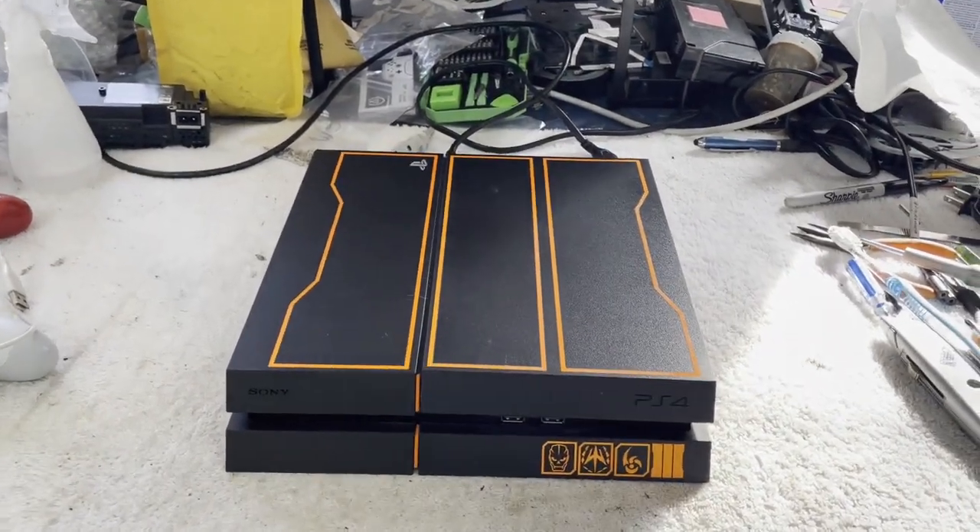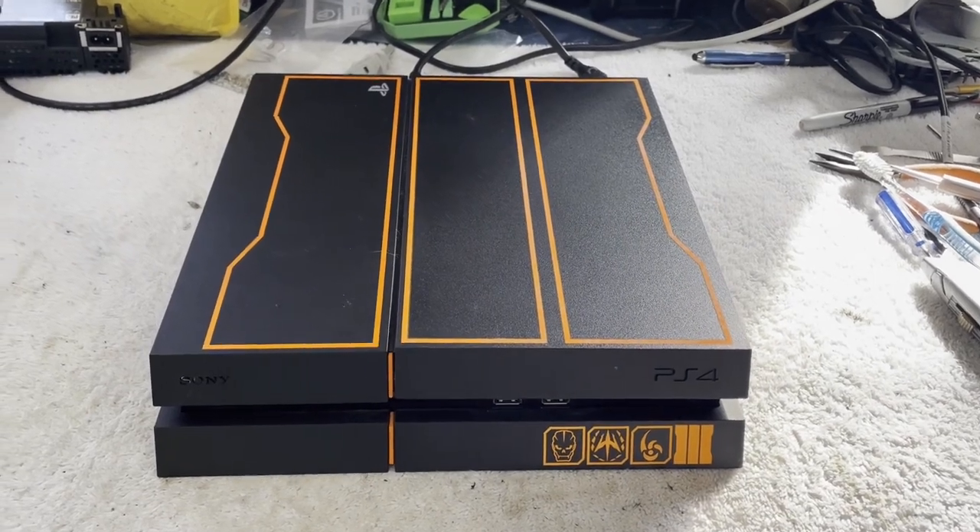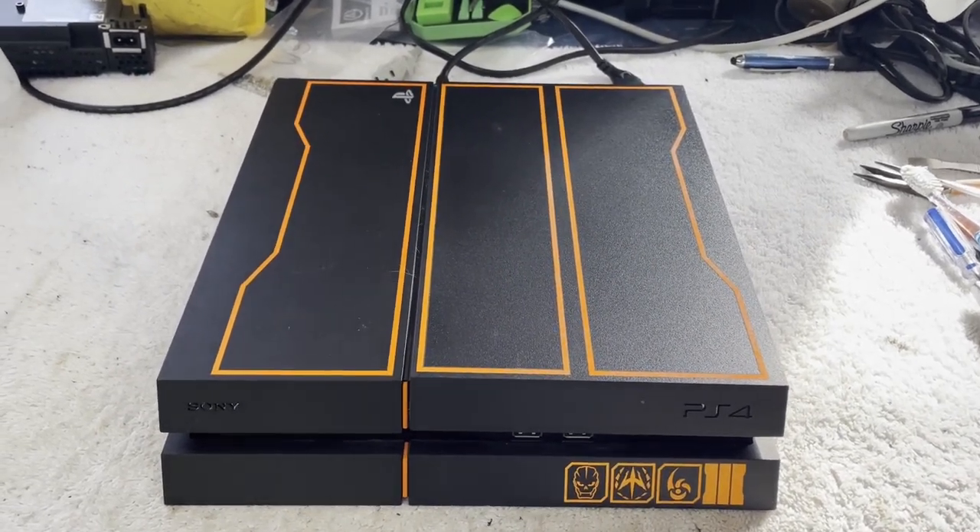Hello and welcome. It is time once again to try to fix something. Today on the workbench, another PS4 fat — a special edition.